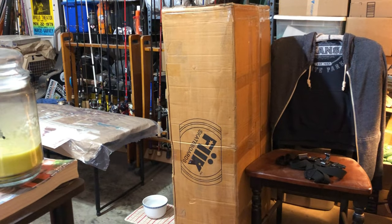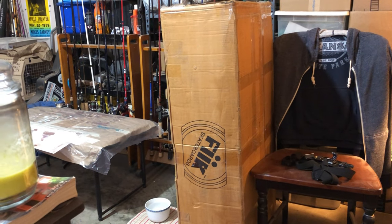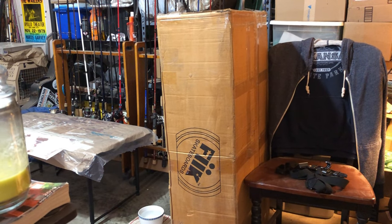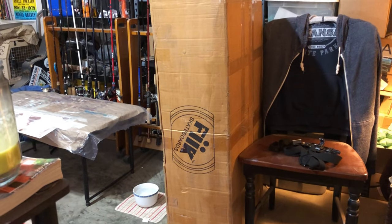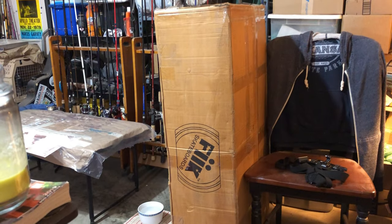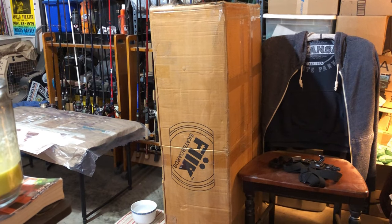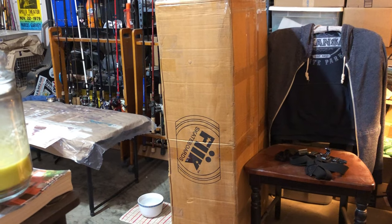I haven't opened this yet. One of my clients said he had an old bass mailbox, and I'm thinking bass mailbox like this one, but the box is massive. So I'm wondering if it's like an entire mailbox that's a bass standing on its tail. We're going to get into that — it's going to be a custom respray for my client. Haven't opened that one yet, but that should be fun. That might be a spray session all onto itself.